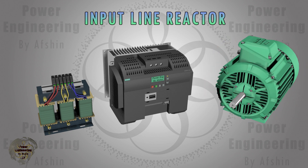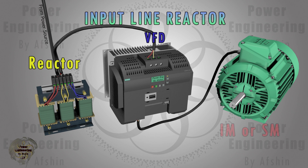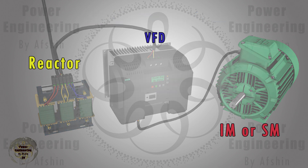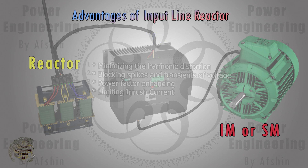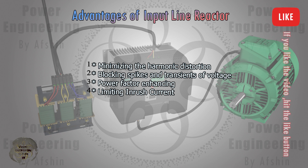The input line reactor's primary functions are to reduce harmonic distortion, protect the VFD from voltage spikes and transients, and improve overall power quality. VFDs inherently generate harmonics due to their switching operation. An input line reactor helps to reduce these harmonics by smoothing the current waveform, thus minimizing the harmonic distortion fed back to the power supply.